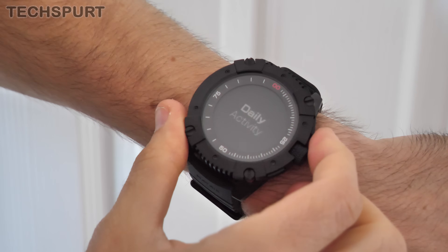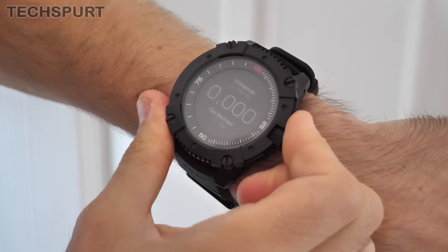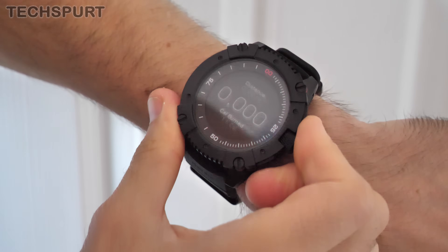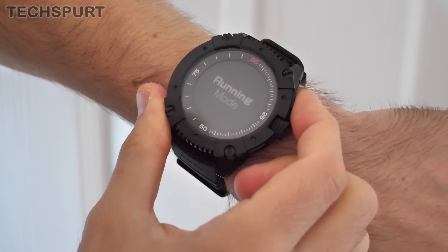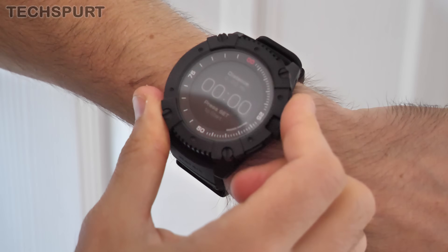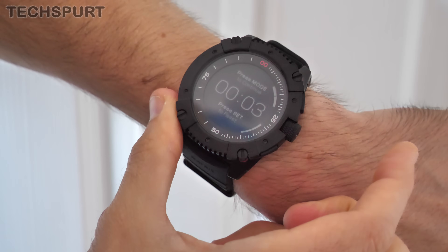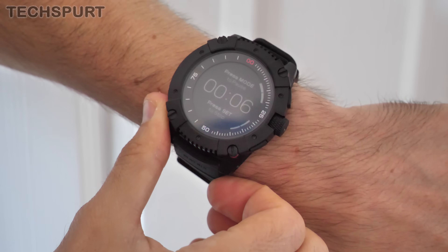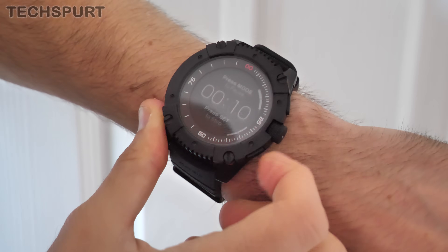If you actually want to skip through the various functions, there's just a quick tap of the mode button. Daily activity tells you exactly how much distance you've covered and calories burned, so you don't have to refer to the app. You can tap into running mode as well — that's just ready for a bit of pounding the pavement. Press set to start, you can pause it at any point and then resume, and it'll just time your effort and of course measure your distance covered at the same time.